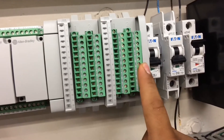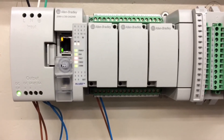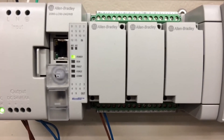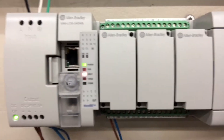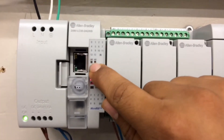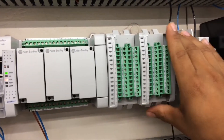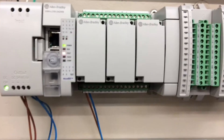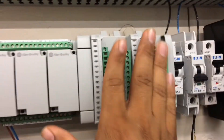We're going to apply power without the bus terminator module, and it's starting up — but then notice this: you can see red indicators blinking on the Fault and the MS. What that means is that it's not able to recognize your modules — your expansion modules and your embedded modules up here. Don't be alarmed, because you do not have the bus terminator module hooked up to your modules.